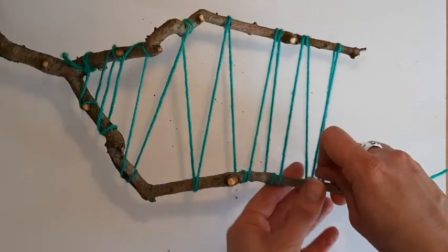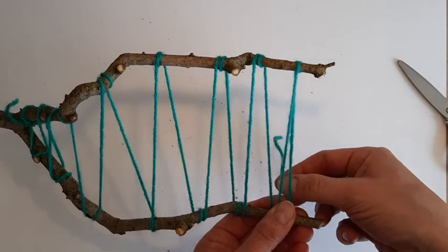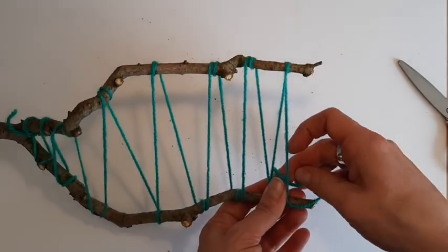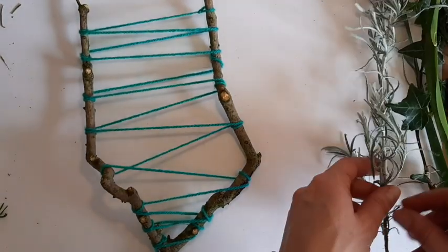When we get to the top, about a centimeter from the end, cut the string or wool away and knot it onto itself to secure it.